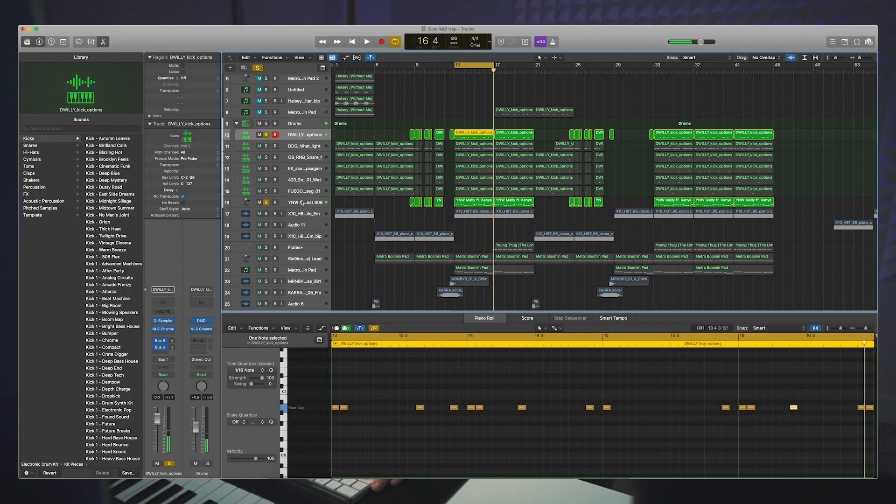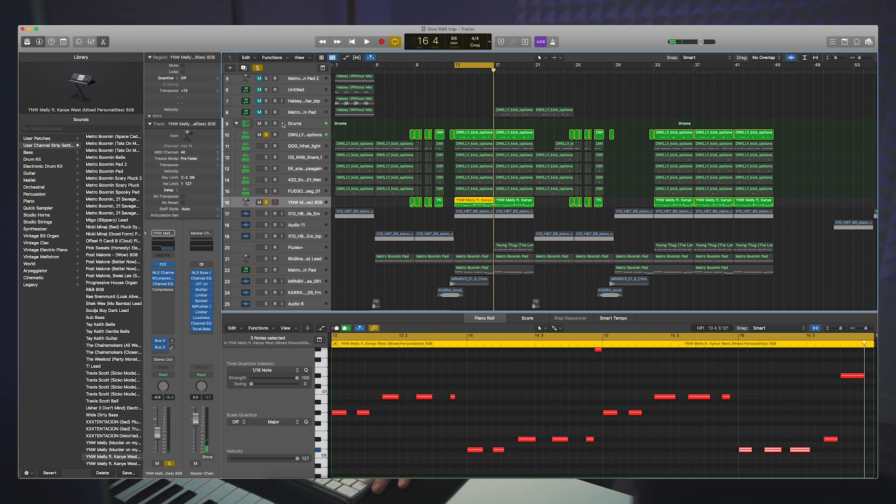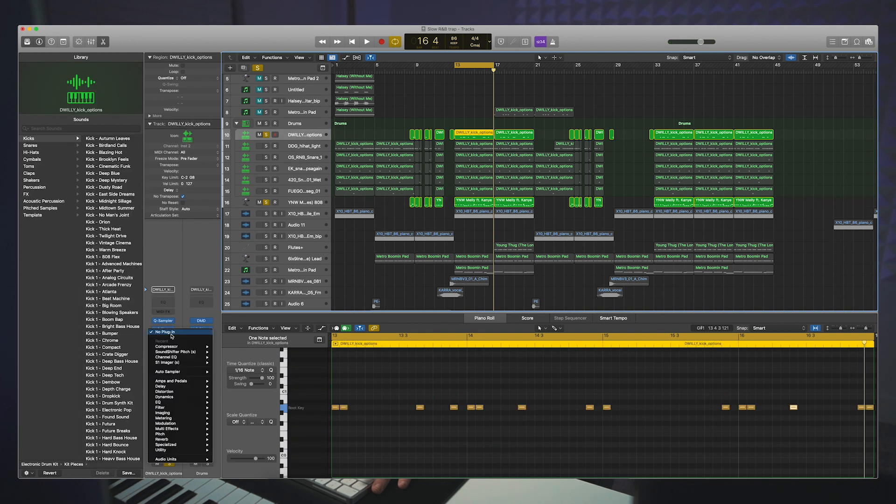I'm going to solo the 808 and the kick and show you what it sounds like. The first thing I like to do is, if you go into the kick, you can add an EQ. This also depends on the type of sample you have — some samples will already have this rolled off. Let's listen to the kick.